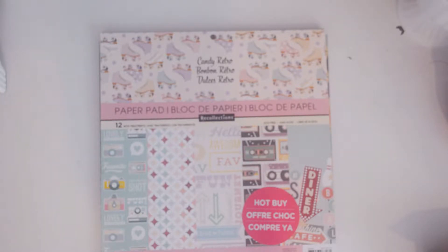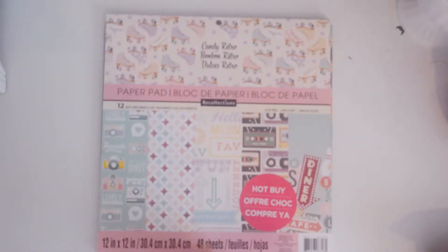This journal I made using the Candy Retro paper pad. I don't think that this one is still available anymore — I can't find it, or I would buy another one because it's got some really cute papers in it. Maybe you can find it at your Michaels, but they don't have it around here anymore.